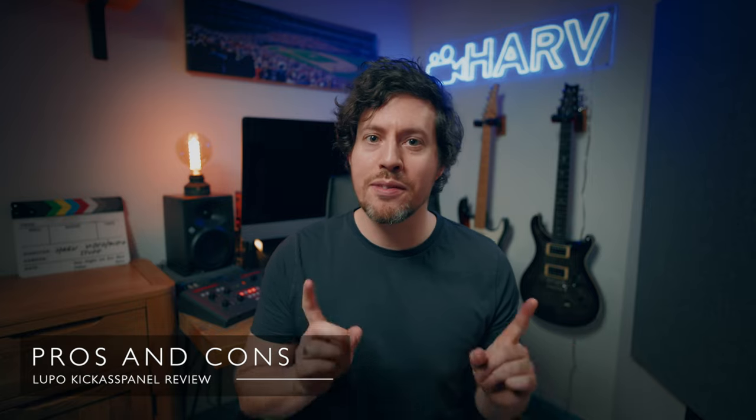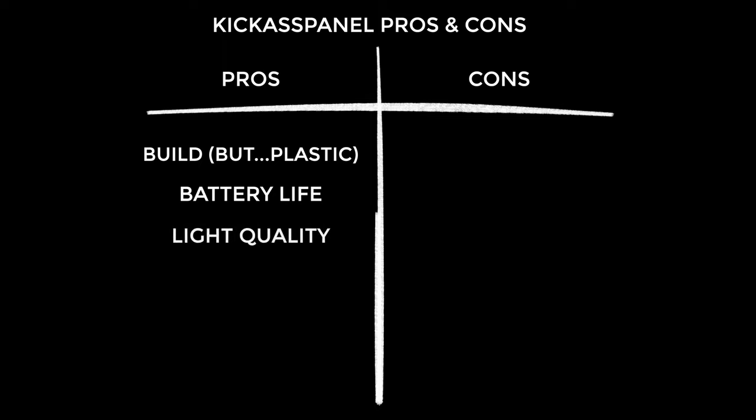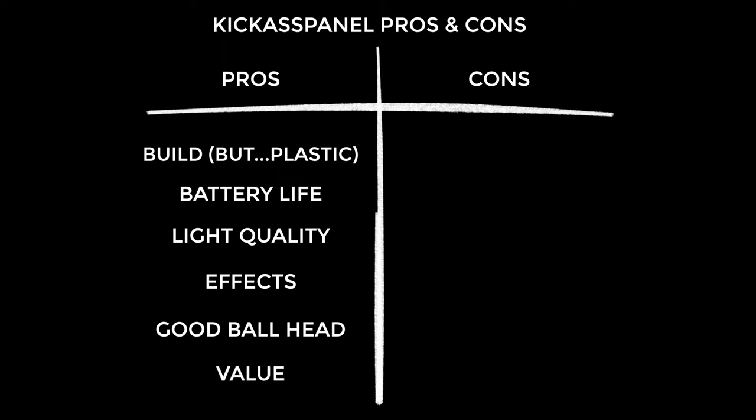On to the pros and cons. Starting with the pros: it is decently built, albeit plastic. Battery life is really good — it just seems to keep going. The quality of light is lovely, especially with good diffusion. The built-in effects are brilliant — I'm not sure what I'd personally use them for, but they'll be really useful for filmmakers. A really nice inclusion is the ball head Lupo provide — it's big and chunky, which is great since so many companies supply cheap, crappy ball heads. And there's not a lot else out there that gives you this kind of performance for a relatively low price.